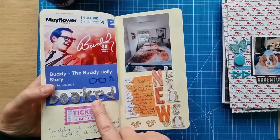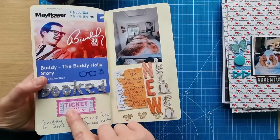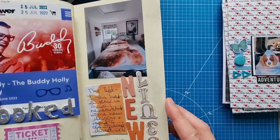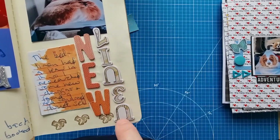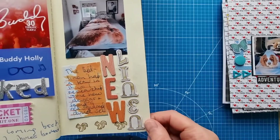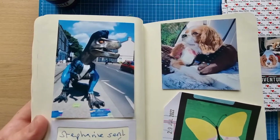I found out that Buddy the Musical is coming back to Southampton in 2023 — the last time I saw it was January 2020, just before the pandemic. I booked two shows. My bed linen had a tear so I found this lovely red squirrel bed linen — we have red squirrels here on the island. I used a seven and a three from an alphabet set to spell 'linen' — I wouldn't normally do that on a layout, but in my traveler's notebook I'm happy to do it.